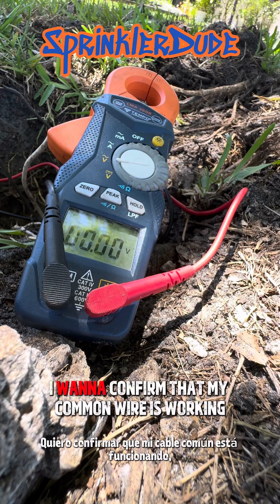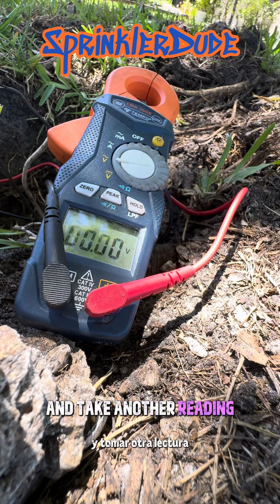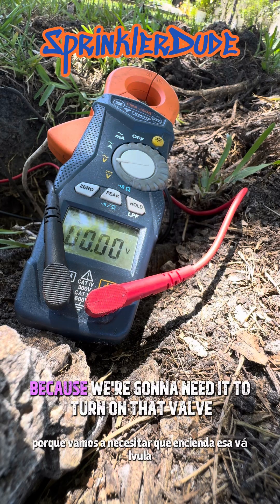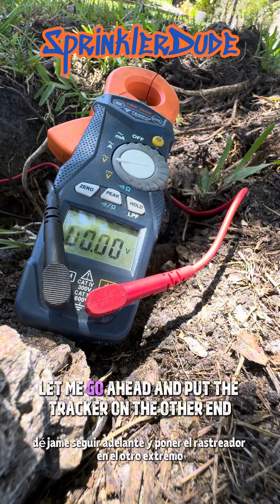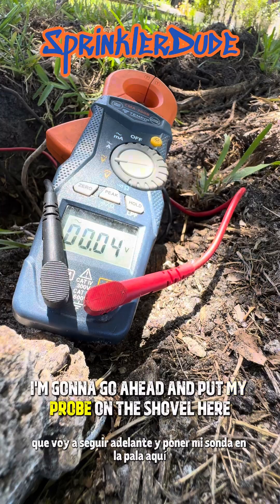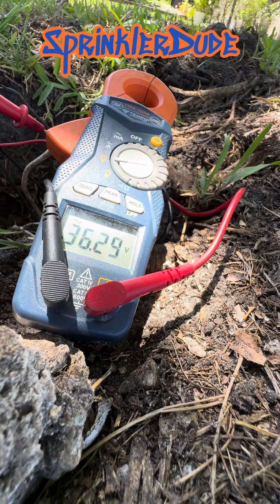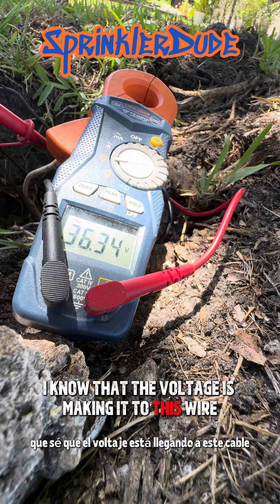Before we do that, I want to confirm that my common wire is working — this white wire right here. We're going to go to the other end, hook up the tracker, come back over here, and take another reading to see if the common wire is giving us voltage. It should be because we're going to need it to turn on that valve. All right, we've got the locator hooked up to the common wire at the other end. I'm going to put my probe on the shovel and the other probe on the white wire here.